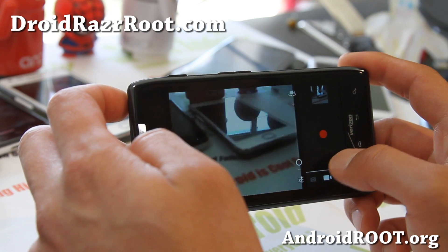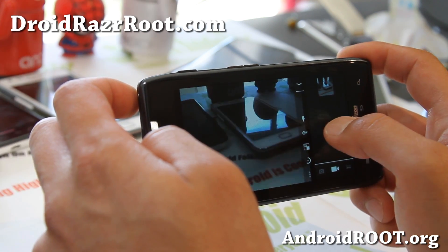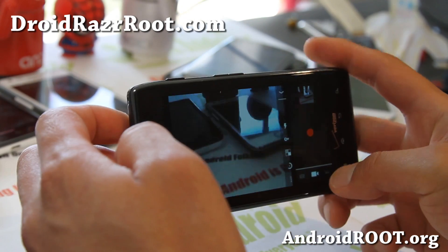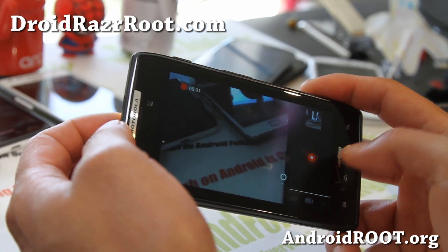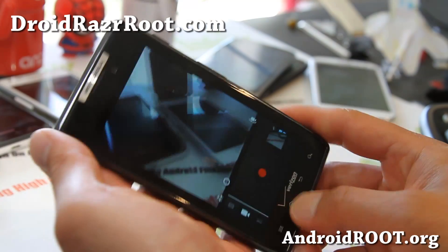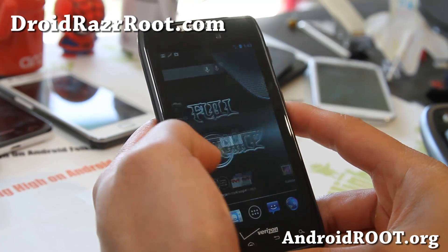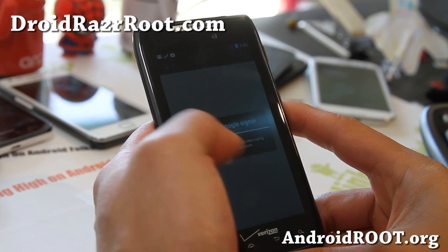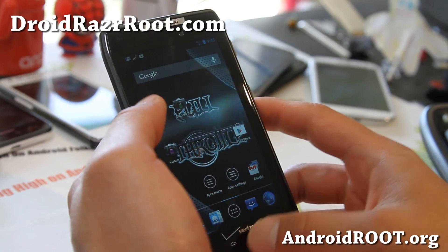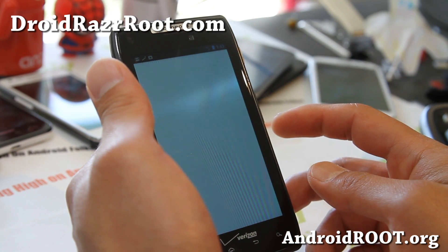The LED does work if you use the camera — let me show you that. You'll see the camera, now it's working. That's the only thing not working. This is definitely the ROM for your Droid Razr. I'm sure many of you probably don't mind that, as long as you're running the latest Jelly Bean Android 4.1.2.